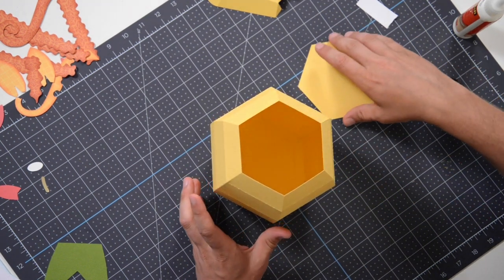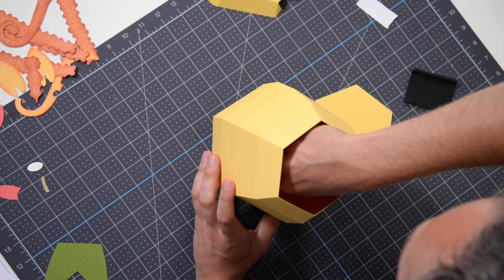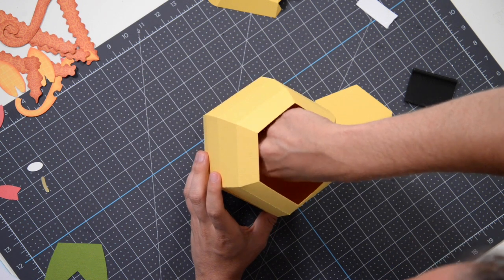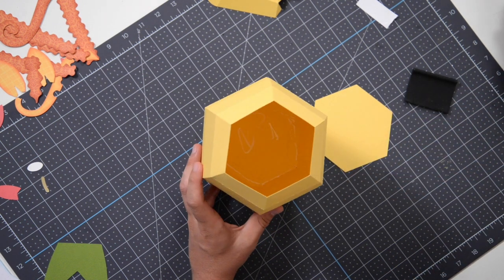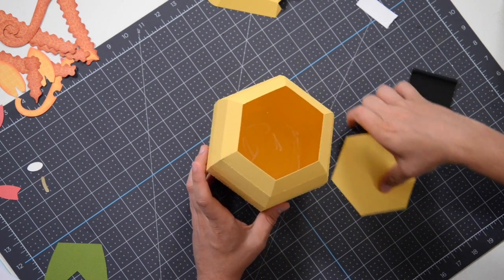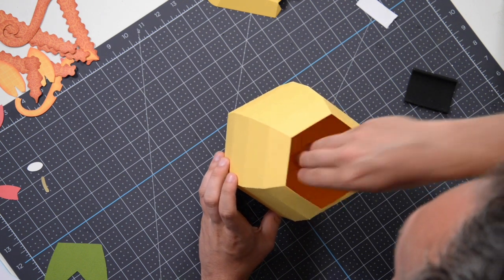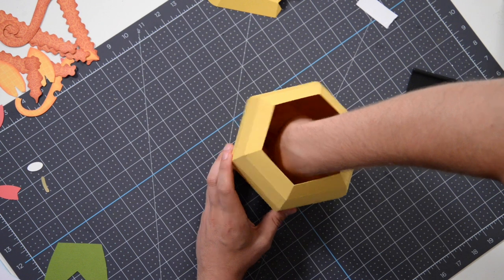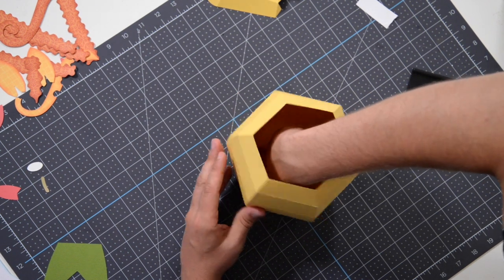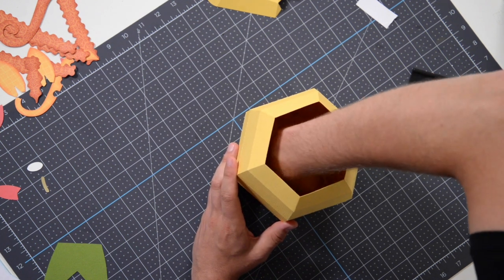Now we're going to put glue around the perimeter on the inside and just a little bit in the center — that kind of looks like a jack-o-lantern's face. We're going to pop this liner in place and press that down, and that's going to help make this box more sturdy.